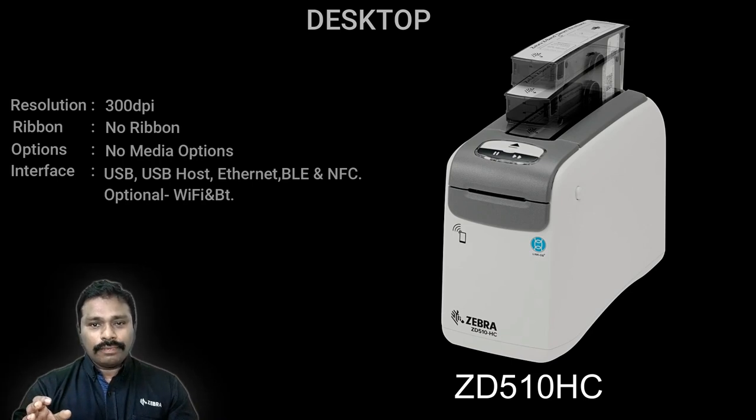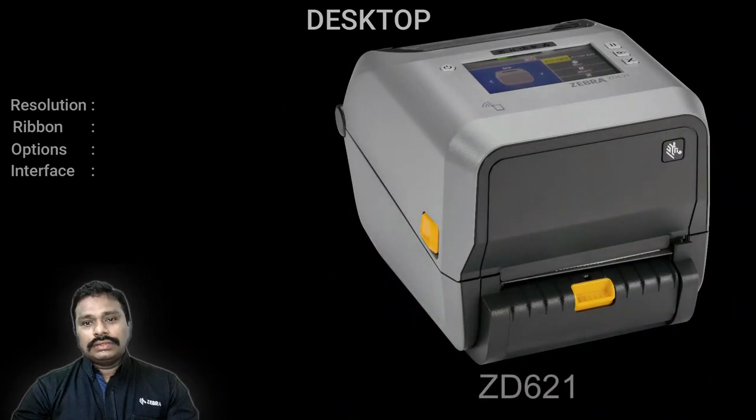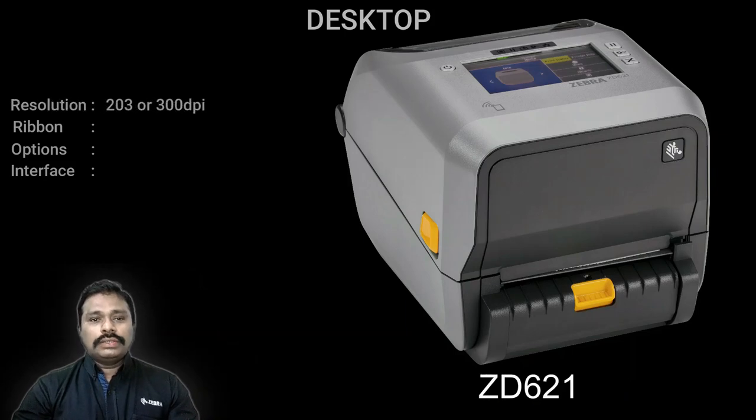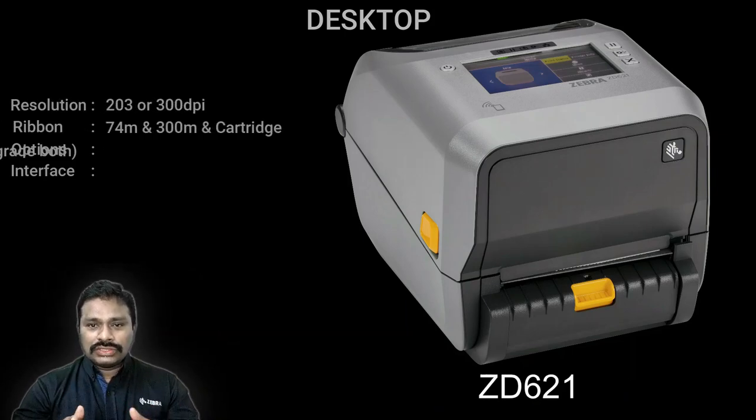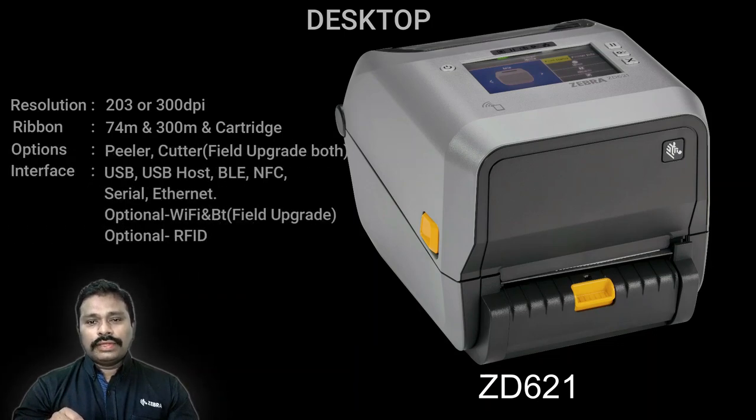The next in range is the ZD600 series — the premium category desktop printer. This printer has a touch LCD screen on top, providing a much better user interface for configuration. Like the 400 series, this is also modular in nature — you can easily upgrade all features in the field itself without needing to buy a new printer to get additional features.